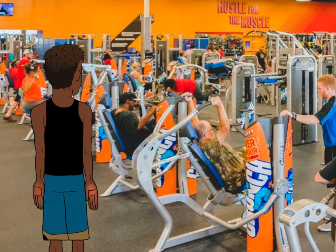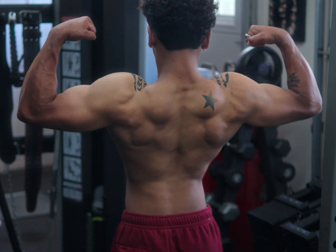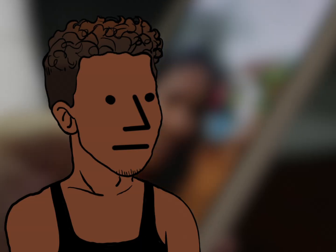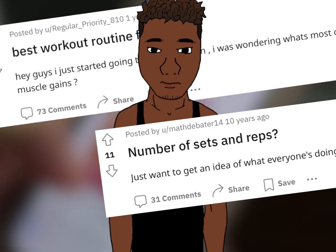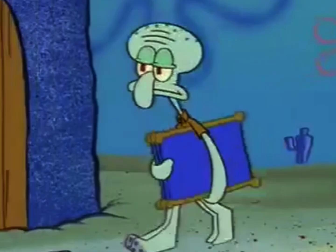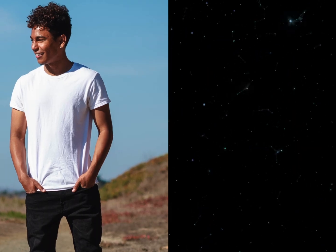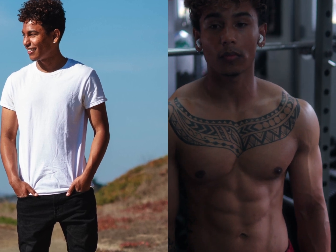Being a new lifter feels like getting thrown into the deep end and you don't even know how to swim. If you're new to the gym, it's normal to feel confused. You have these goals, you want to get an aesthetic physique, but you get overwhelmed with all the information. What workout should I do? How many reps should I be doing? What diet should I be eating? So you feel like giving up the gym — this is too much work, I'm just going to stay how I am. I was in that position for years.